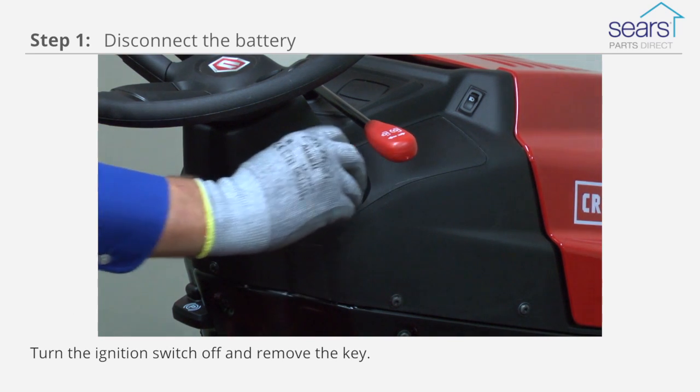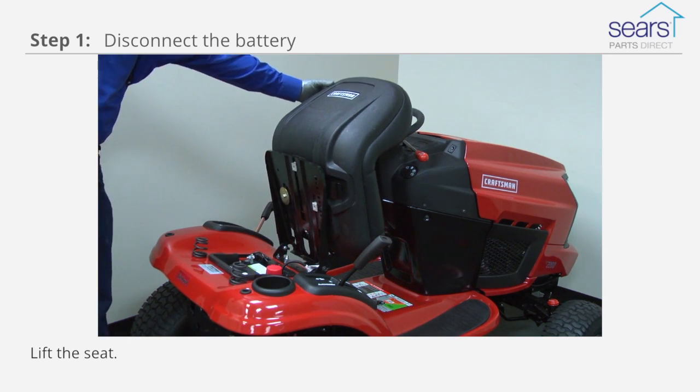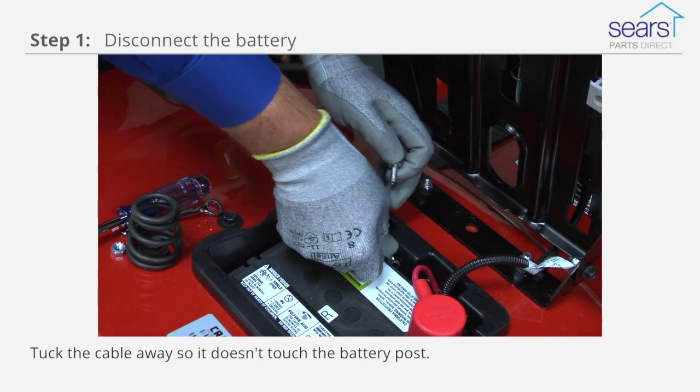The first step is to turn the ignition switch off and remove the key. Lift the seat. Remove the bolt connecting the negative cable to the battery, and tuck the battery cable away so it doesn't touch the battery post.